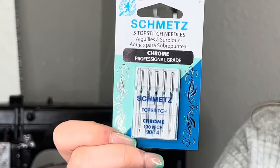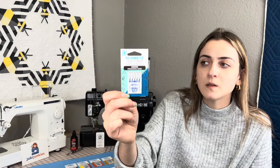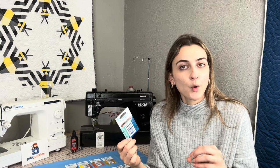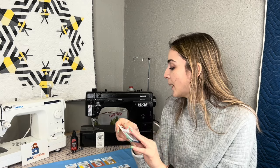This is the 90/14. This is going to be the most universal size — I use 90/14s about 90% of the time on all my projects. The 80/12 is available and would be good for quilts. The 90/14 is fabulous for free motion quilting. If you need to size up for bags and feel like it's not strong enough, the 90/14 or 100/16 would be a great option for bag makers.